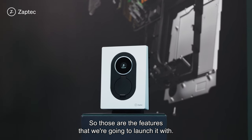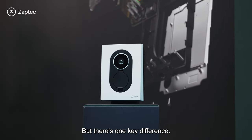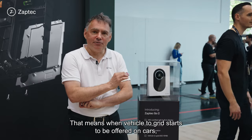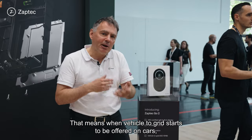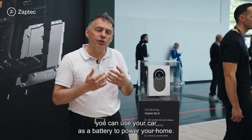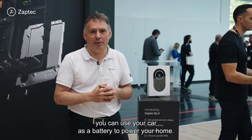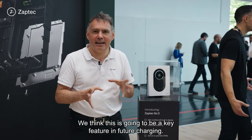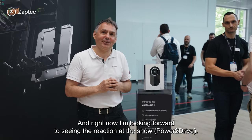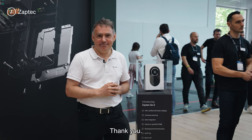Those are the features we're going to launch it with, but there's one key difference. This is a bi-directional AC charger. That means when vehicle-to-grid starts to be offered on cars and when you can get a vehicle-to-grid tariff at home, you can use your car as a battery to power your home. We think this is going to be a key feature in future chargers. We've built that capability into this charger right now. I'm looking forward to seeing the reaction at the show. Cheers.